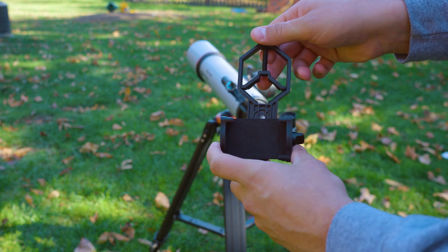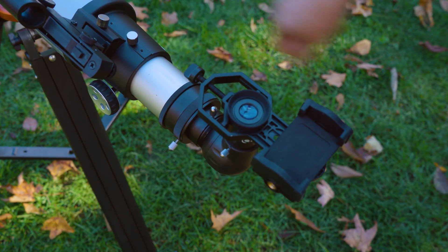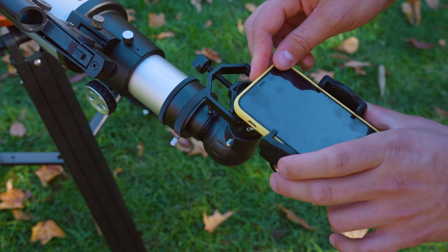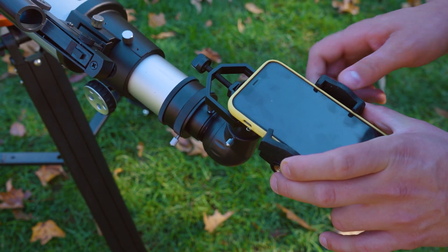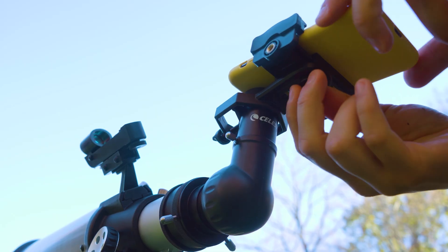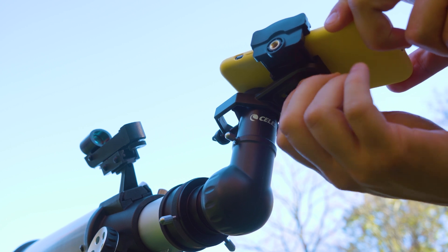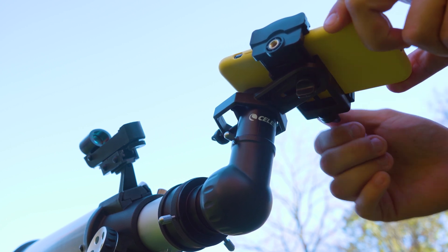The Apertura smartphone adapter has three knobs. The top knob is adjusted to fit the adapter around your eyepiece, and the knob on the side is used to tighten down the phone onto the adapter itself. This entire assembly actually moves around the knob underneath. Loosen this knob to adjust your camera's position over the eyepiece, and when it's centered, tighten that knob down.